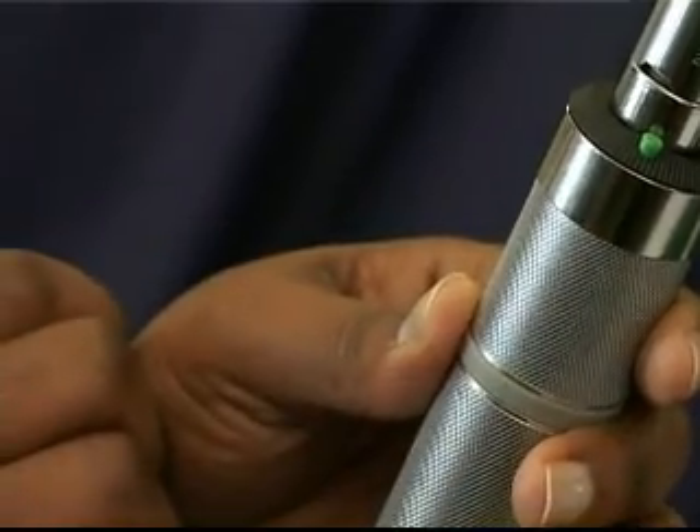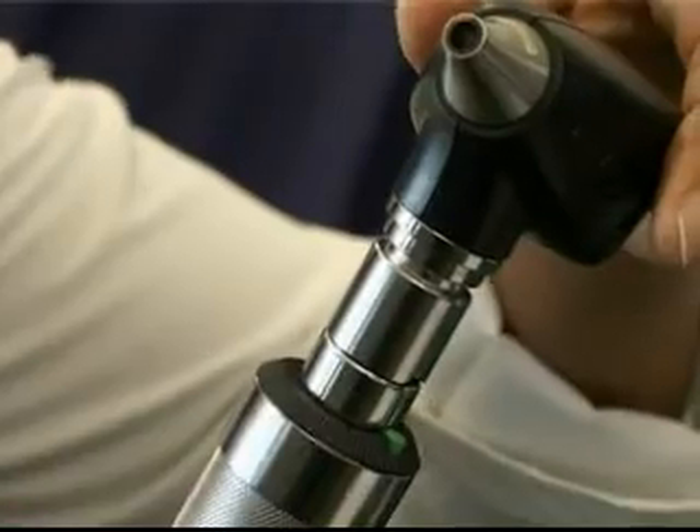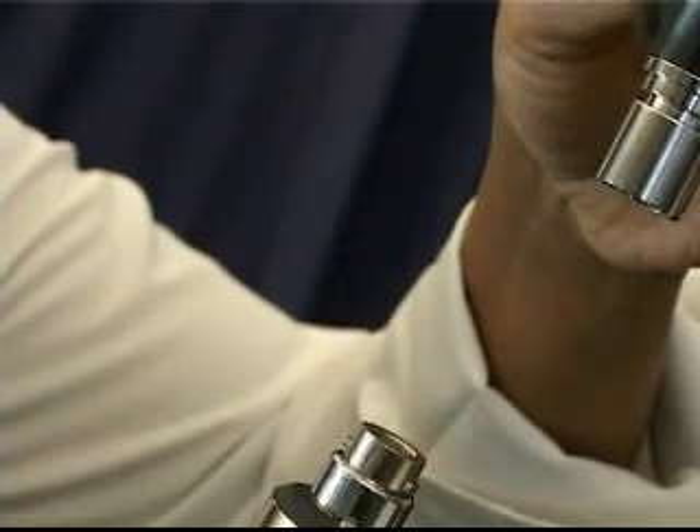Switch the power handle off by rotating the rheostat towards you. Remove the otoscope head from the power handle with a downward push and gentle twist to the left.